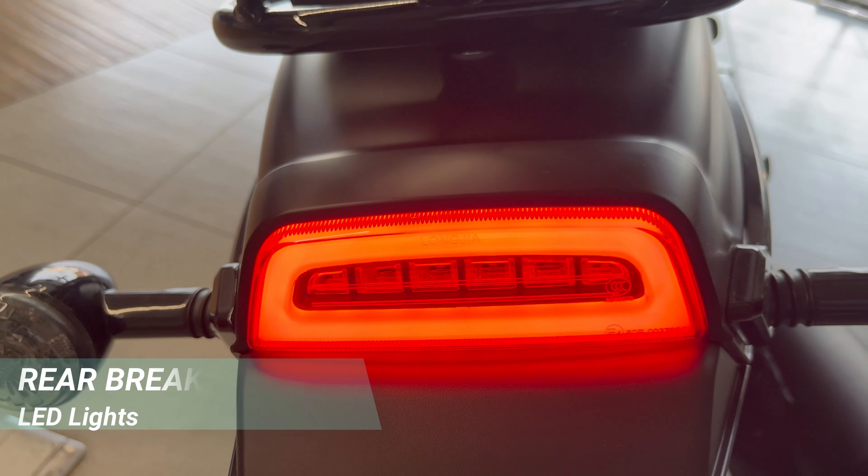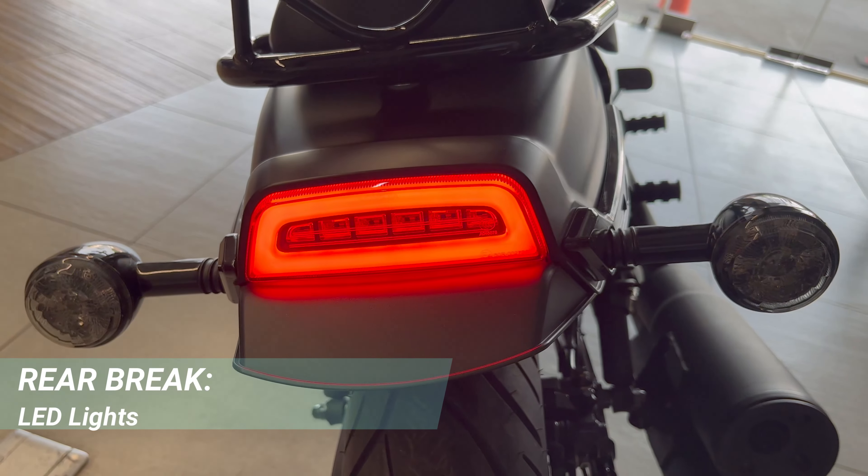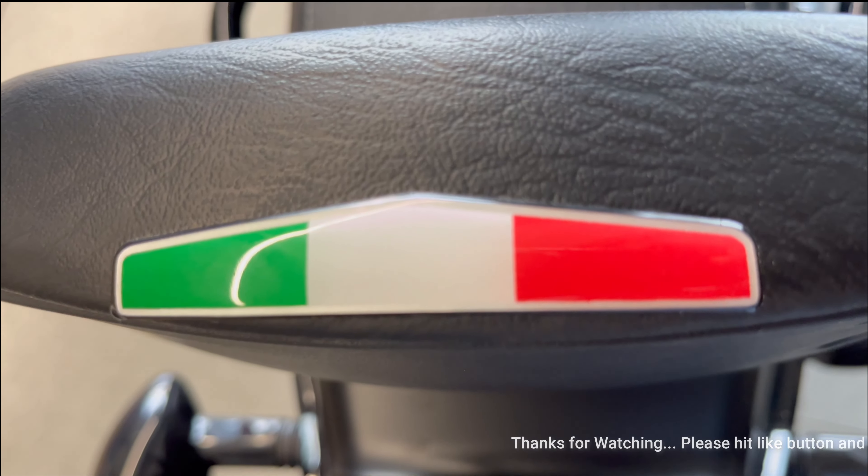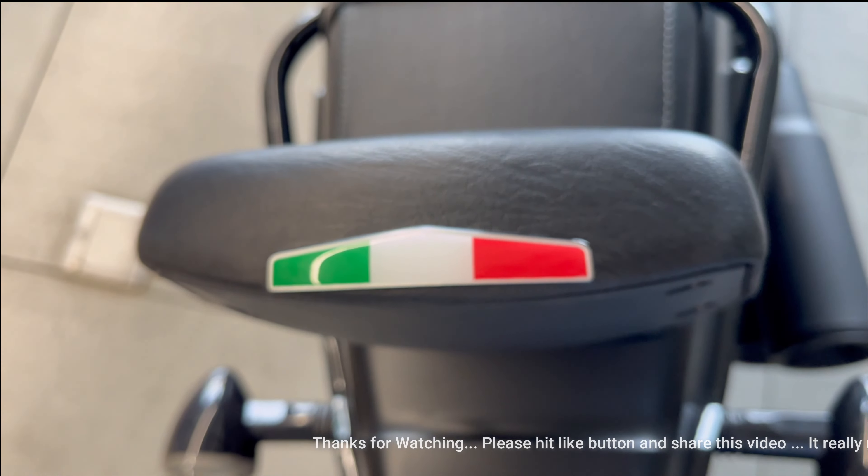At the rear, you can see LED brake lights. On the back side, there is a backrest, and you can also see a 3D Italy flag logo.